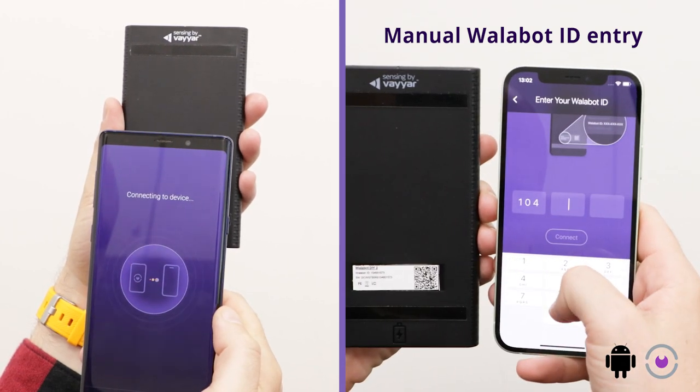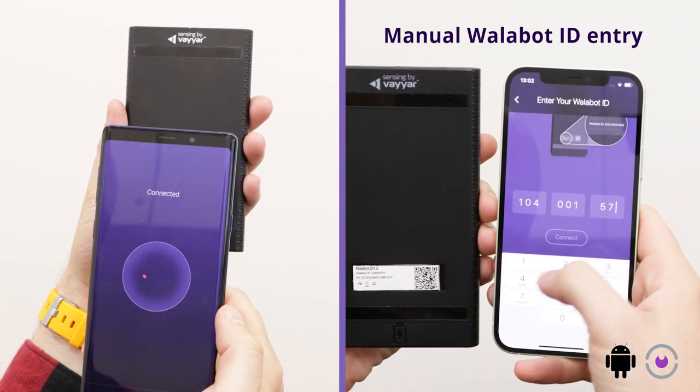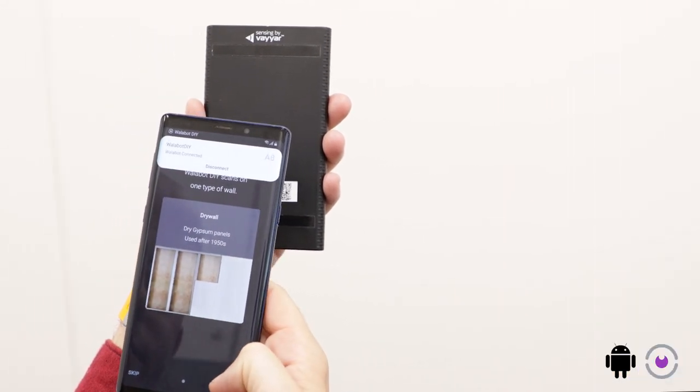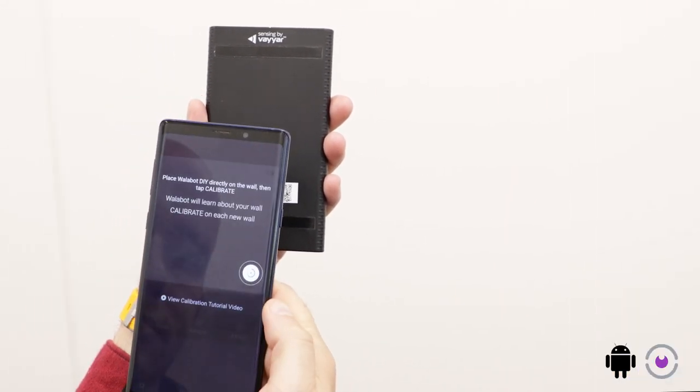Your Wallabot and your phone connect over Wi-Fi. If you're using other apps through Wi-Fi right now, they will be disconnected. You can reconnect to them after you finish using the Wallabot. Your phone is now connected to the Wallabot.